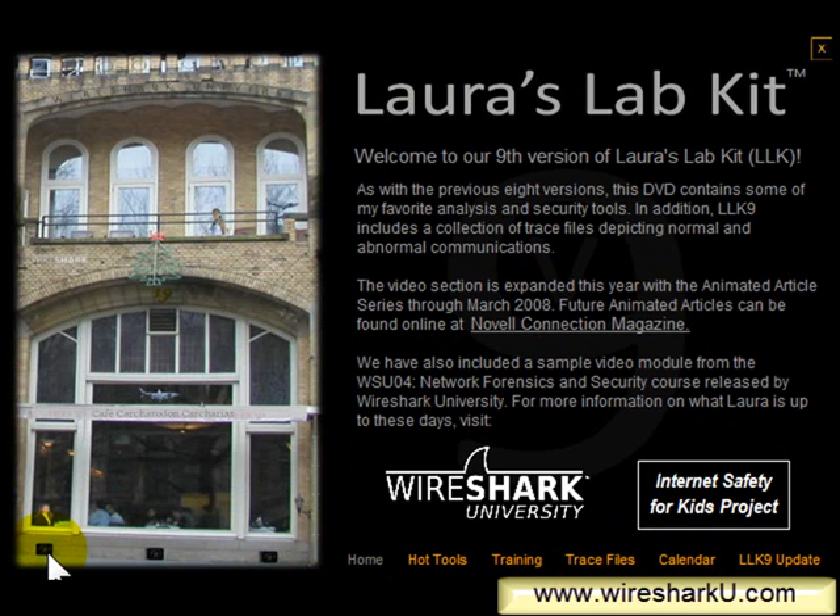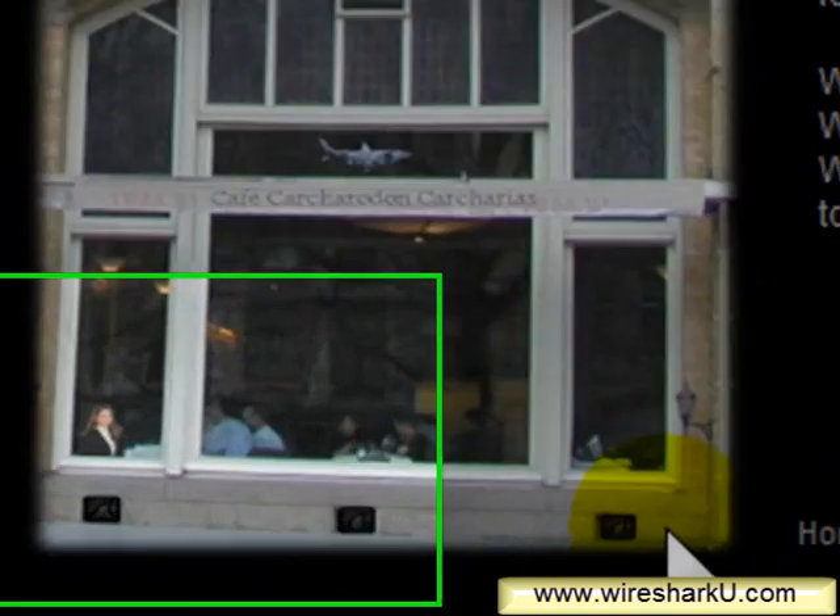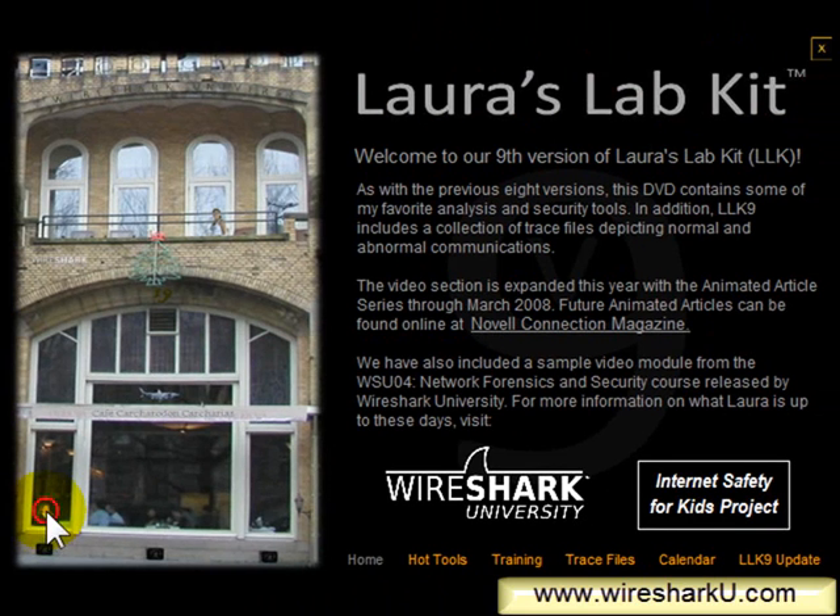I've taken you to just the very first of the three drain holes. In order to see what's in the other two drain holes, you'll have to download the Laura's Lab Kit ISO image from the Novell Connection Magazine website, burn it onto a DVD, and run it. Also, if you look in this window on the left-hand side, you'll see that I'm sitting in the cafe there. This is my image — one of the only pictures of me practically in the whole world. You'll see it on a lot of our marketing literature, and I know that drives people crazy, but oh well. So here I'll click on my picture.